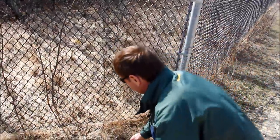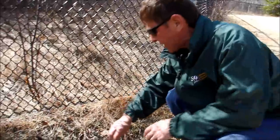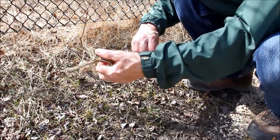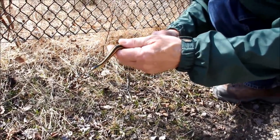You slowly work your way towards it and then you just put your hand out and capture it very gently with two hands, one close to the head, one down near the base of the tail.